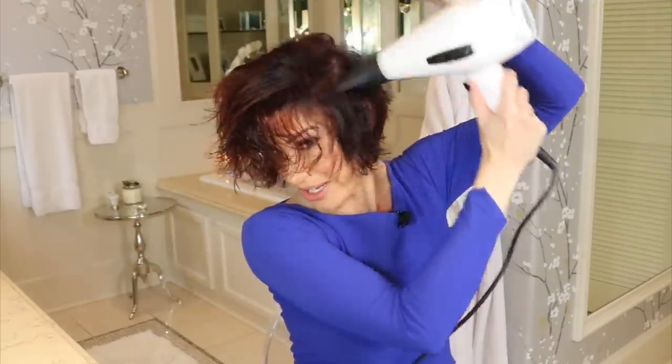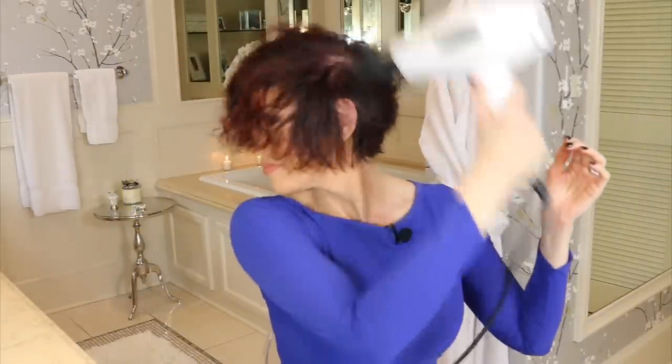I'll do this until I'm about halfway dry, and then I'll start incorporating the brush. While I'm doing this, I'm going to flip my hair from side to side to create volume — to the left and then to the right — focusing on the root area. You can now see the volume starting to kick in and the layers up top giving it some height. So I'm going to start on one side using my brush and smoothing everything out.